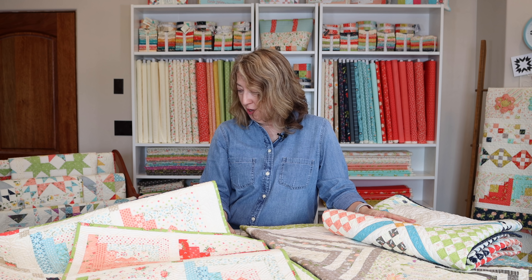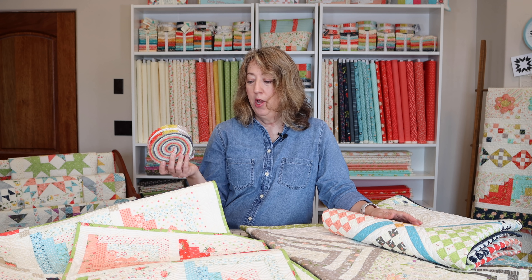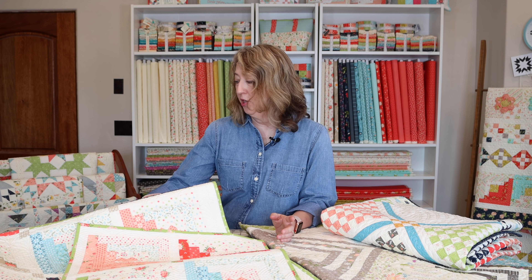Another thing I wanted to show you today is what to do when you want to cut your own honey bun strips from your own fabrics. These pre-cuts are great, but sometimes you might need to cut background strips the same size, or you might want to add in a favorite print — maybe get just an eighth yard and cut a few extra strips. I want to show you a couple of products I really recommend for strip cutting.